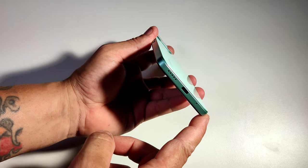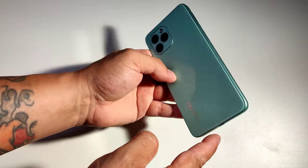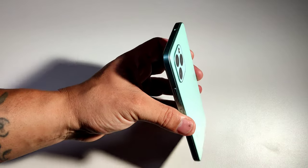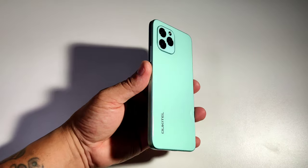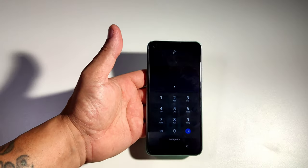Even the sides of this thing almost look like the iPhone. And this phone is the global version — it is multi-language, it is unlocked, it comes with full Google support, and it's very, very light. It's not a heavy phone at all.